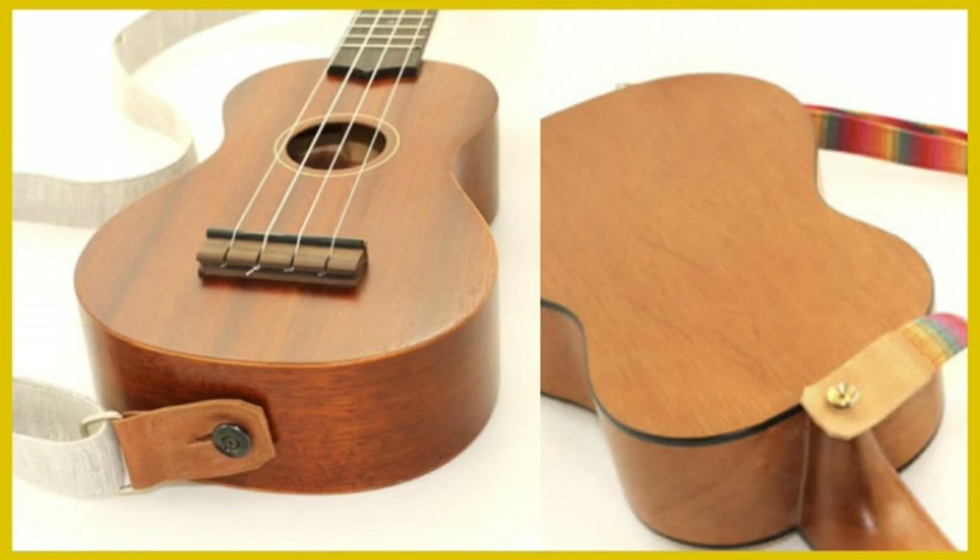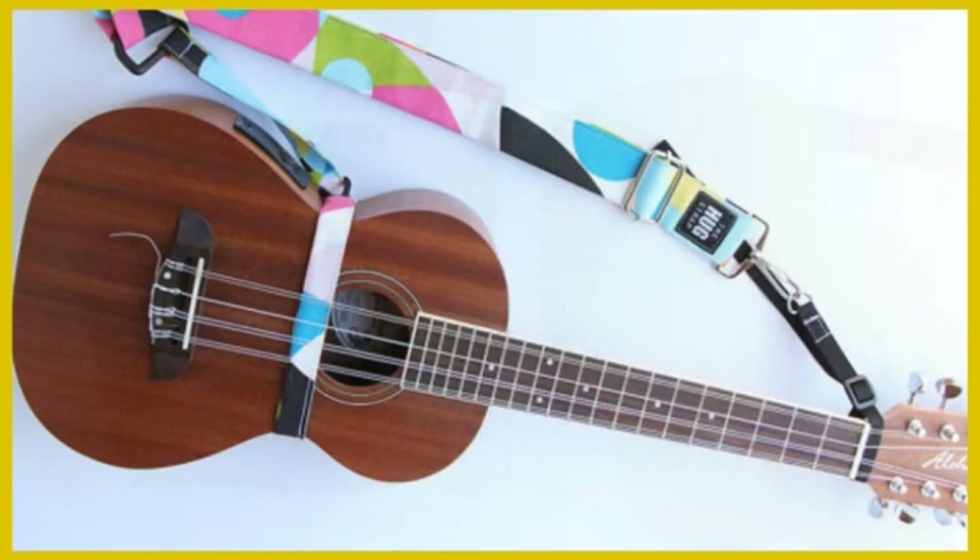Straps can also help you hold the instrument when standing up. Some ukuleles come prepared for straps with a strap button on the bottom of the body and a second one sometimes on the neck, so you can just buy a simple button strap and attach it to both buttons. However a lot of ukuleles come only with one button on the body and quite a few come with no strap buttons at all.